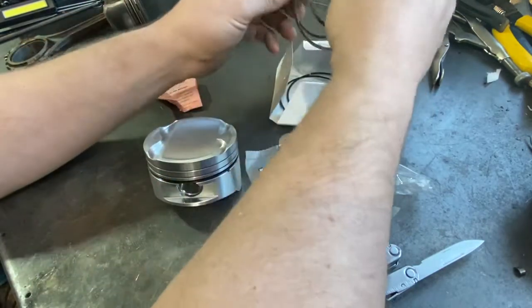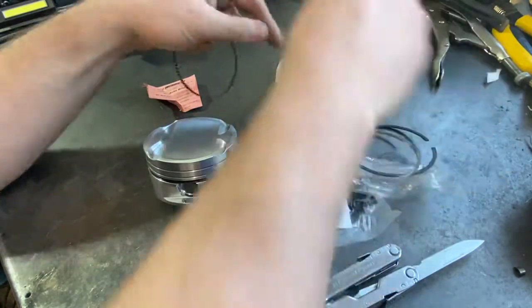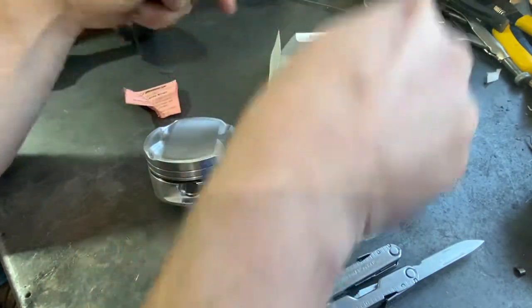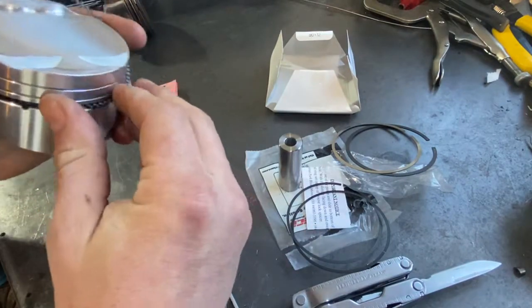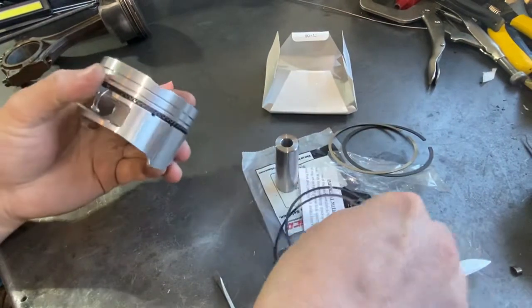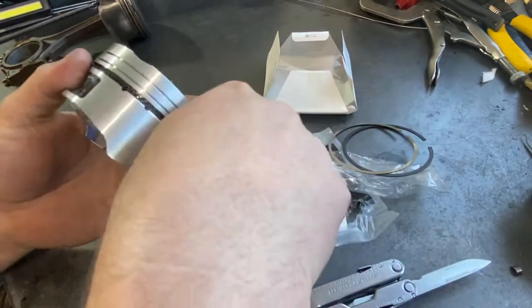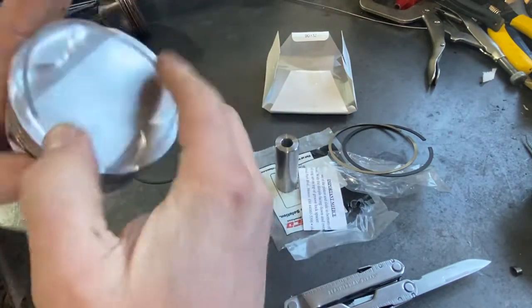Now you can take your standard three-piece oil control ring, and with the spacer in there, it just installs like normal.